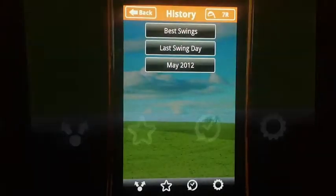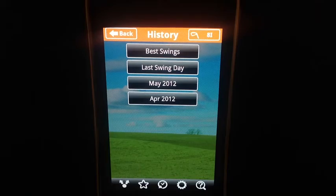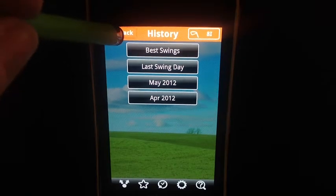The tab with the circle in it — this is your history tab where you see your best swings, your last swing day, and compare it from week to week. It's a wonderful tool to keep you on target.